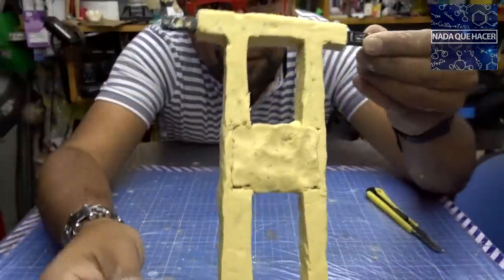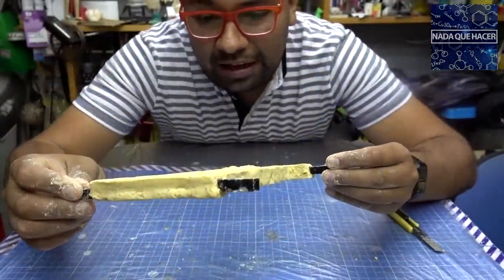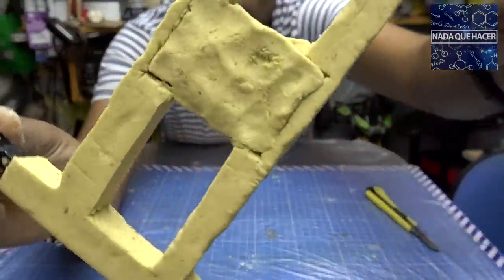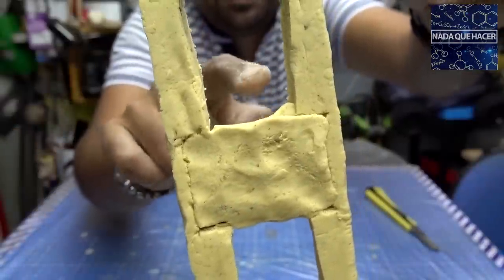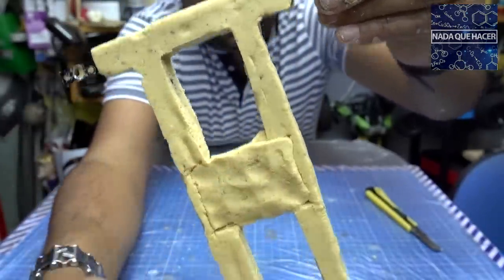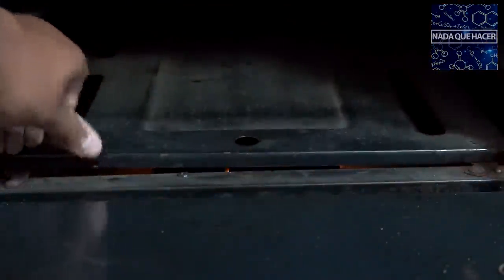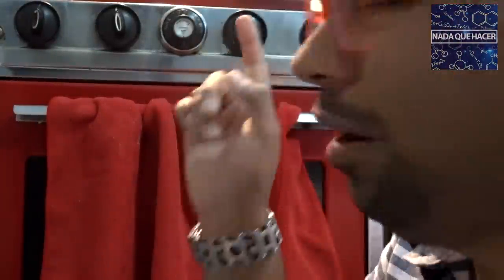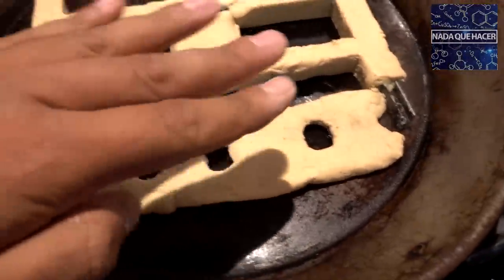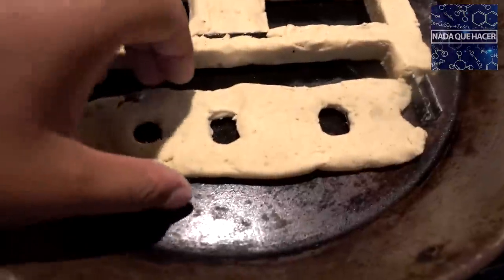Ya está terminado mi cuadro — ahora sí tiene forma, y el cuerpo de aluminio me va a ayudar a mantenerla aunque se deforme al cocinarse. Cubrí la placa de plástico del centro con más masa para protegerla y que no se derrita en el horno. Voy a meterlo al horno antes de prenderlo; lo dejaré precalentar unos 5 minutos a 180 grados. También hice la parte de arriba donde se pone la batería y se protege la electrónica.